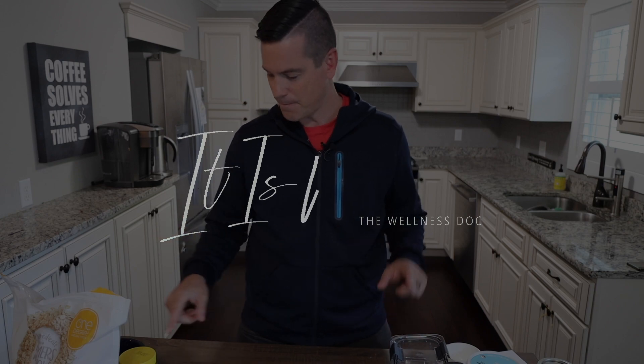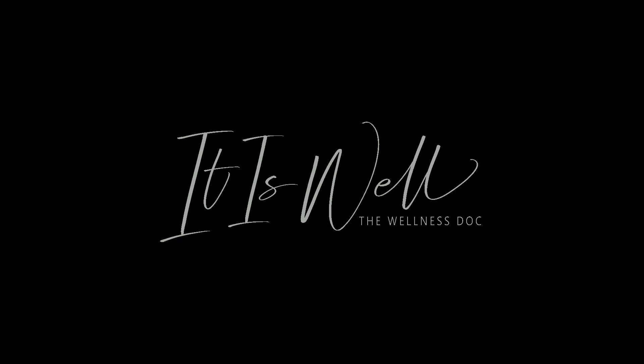It is well, it is well with my soul. My name is Dr. Eric Duncan. I am The Wellness Doc and on this channel we create video guides and product recommendations for your mind, body, and goals.